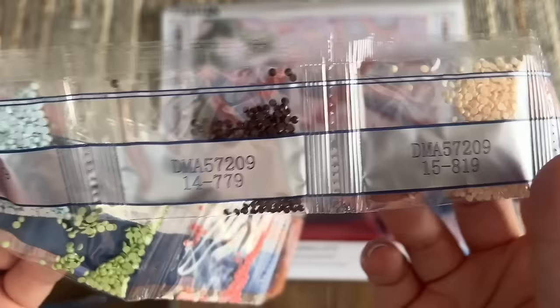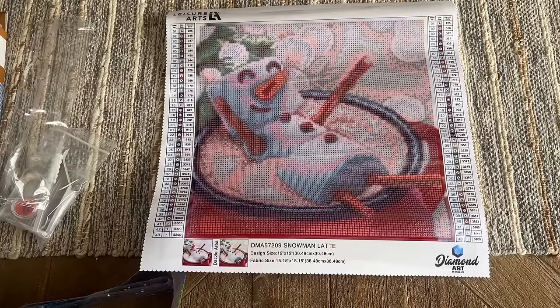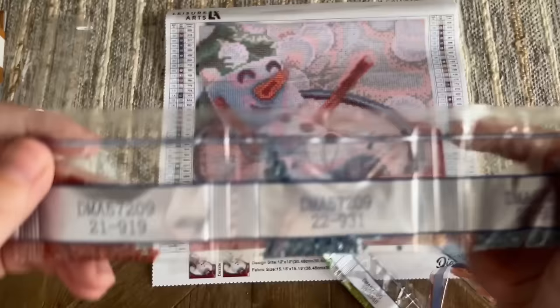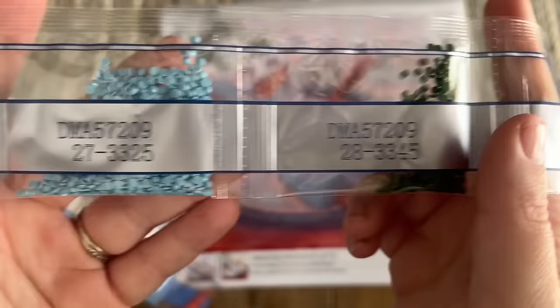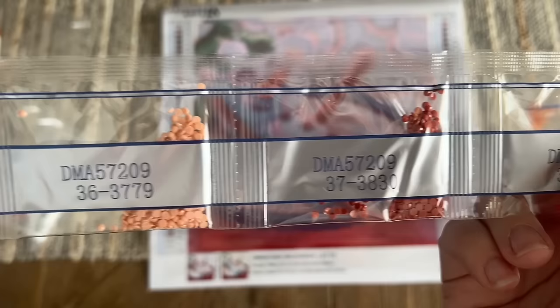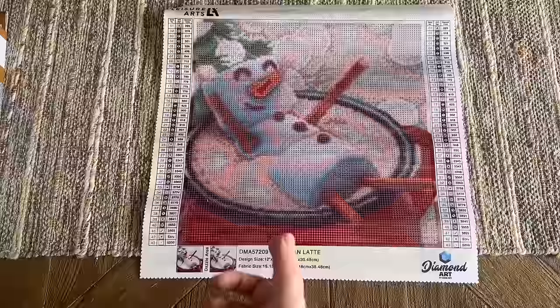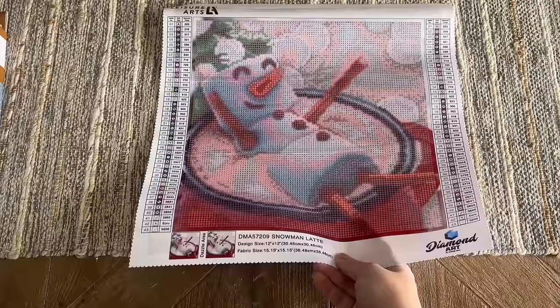I'm taking a quick glance through to see if we have any special drill colors like AB diamonds. I don't think they advertised any, and I don't see any. 'Ecru' is actually a color name — it's for like the color of undyed floss — rather than a DMC code. I don't think there are going to be any special drill colors in this one, which is totally fine. The diamonds are round shaped, which is good to know. I think both the Leisure Arts kits I got have rounds. Anyway, this is Snowman Latte — incredibly cute, and very tempting to work on!